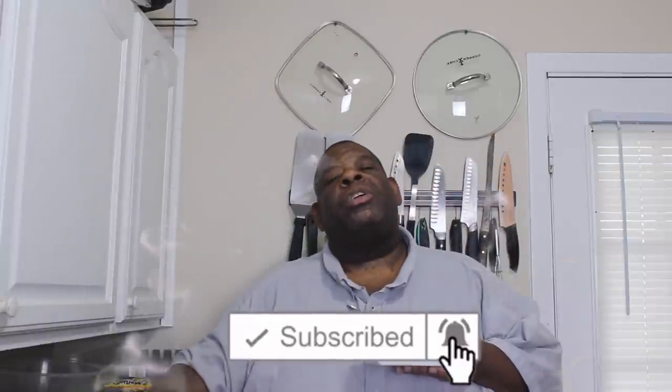If you liked the video, make sure you like, comment, subscribe, turn on your post notifications, and make sure you share the video. This is Big Tone signing off. Peace.